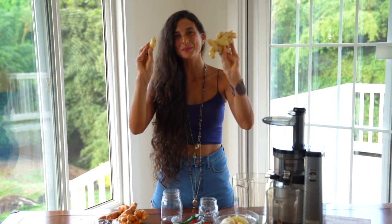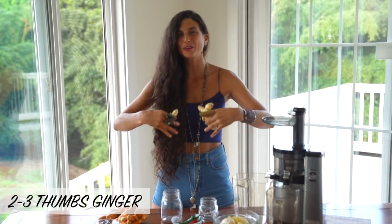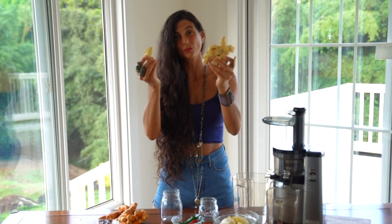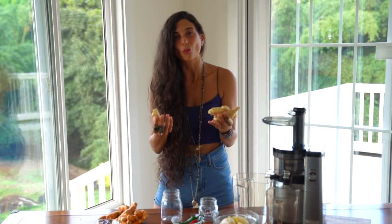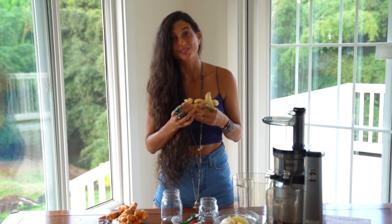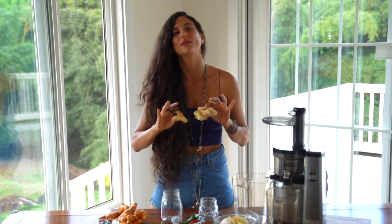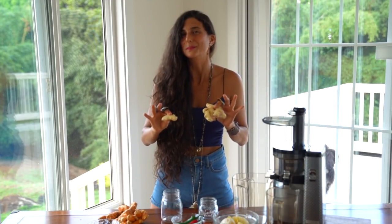The next ingredient is ginger. Ginger is not only good for digestion, but it is also a key ingredient that helps to clear mucus out of your intestinal tract. It's a very powerful root vegetable that will add a spice or flare to any creation you're making. I'm probably going to add in about two, maybe three large thumbs of ginger. If you want it to be more fiery, you can add one or two more thumbs.